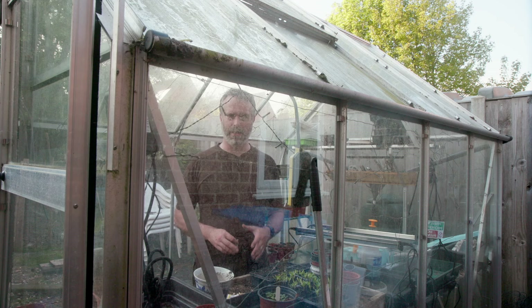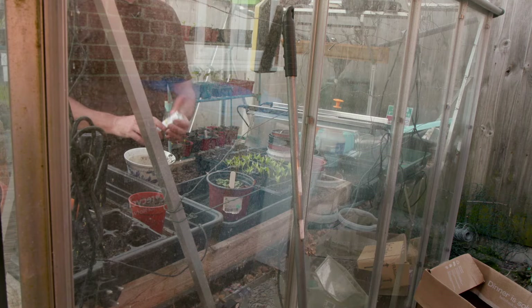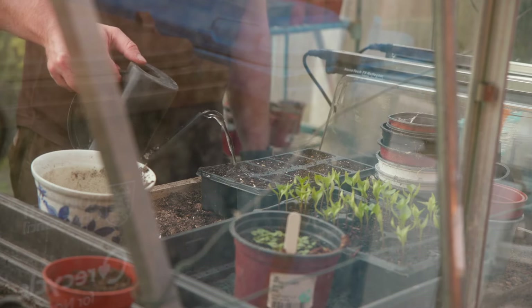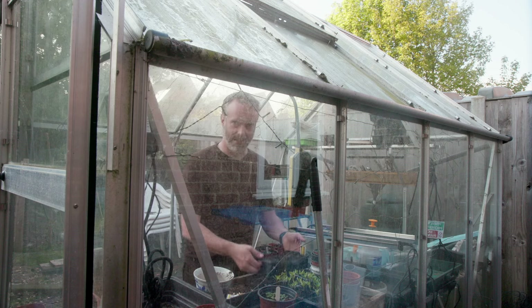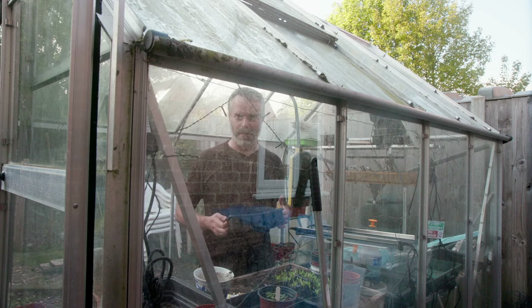Sweet corn is a really big seed and it needs to be sown around about a centimetre deep and covered over with compost. With these and most of the seeds you'll be sowing today, you really need to give them a very good soak because they need to get that moisture into the seed. Always label so you know what you've done and hopefully in around about ten days we should have some more plants.